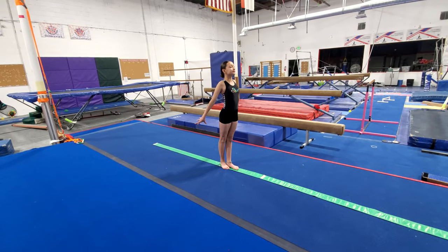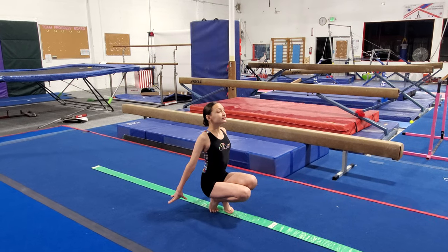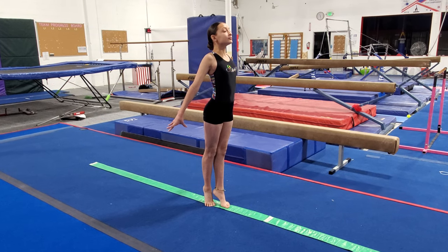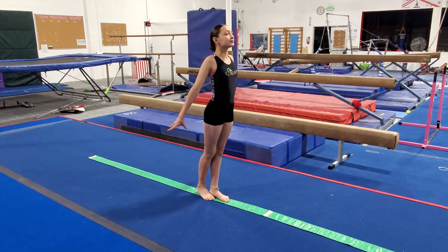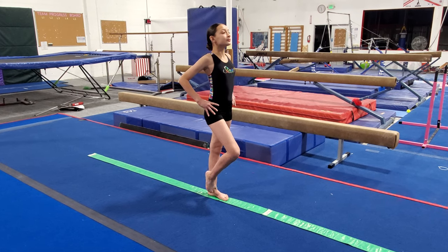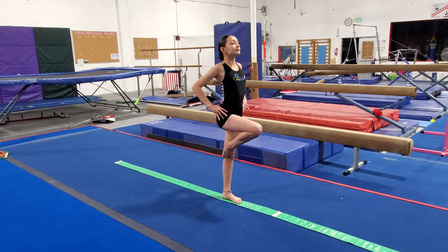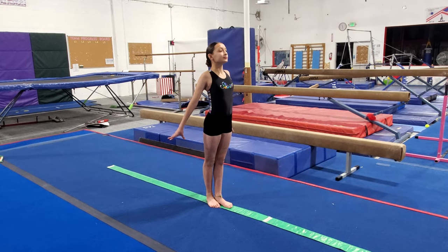Now we're going to do a review. Starting in your stand: squat for five counts, stand, relevé for five counts, stand, coupé for five counts, put your foot back down and relax, and passé for five counts. Great job.